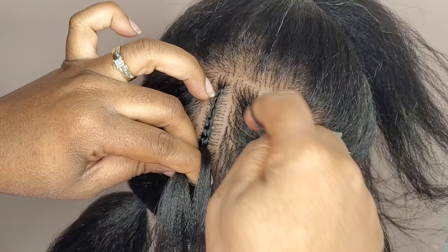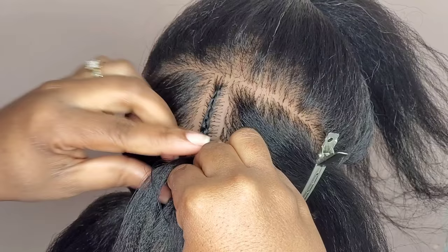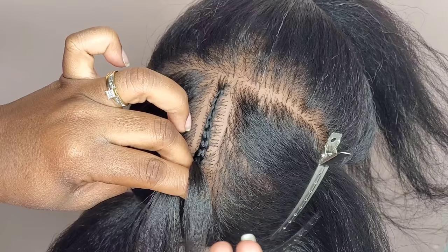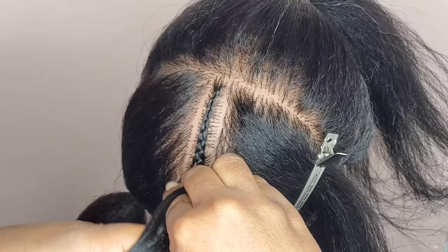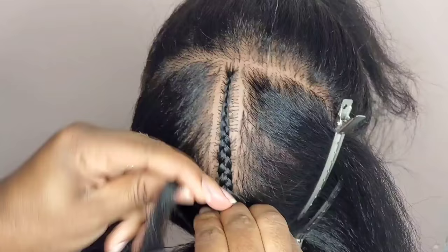If your client has thin hair and you want your braids a little bit thicker, you're going to have to add in more hair — there's no one-size-fits-all to how many pieces you add in each braid. If I added six pieces into this braid and I go over to do the next braid, I want to add six pieces into that braid also — that's an easy way to keep your braids consistent. Once I think I've added enough pieces to the size I wanted, I just continue to braid down without adding in any more hair.